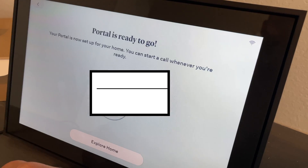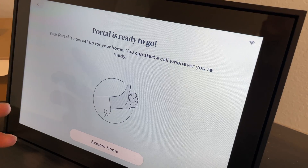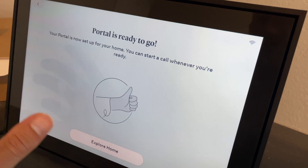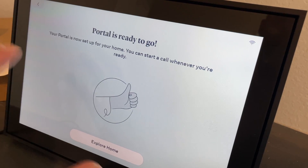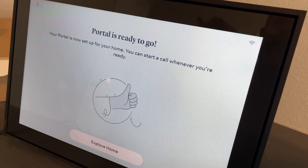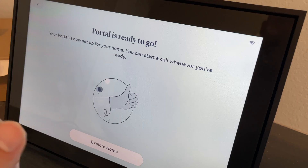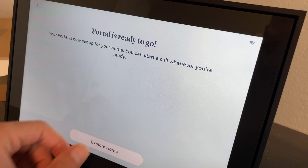I'd give this setup a difficulty of zero out of ten. If you're really challenged with tech, maybe a one, just because you have to type in your Wi-Fi password. Without Facebook it's more like a seven or eight since you'd need to create an account. I'd recommend setting up Facebook beforehand or having someone tech-savvy help. If you already have Facebook and are fairly tech-oriented, you'll knock this out in maybe five minutes.